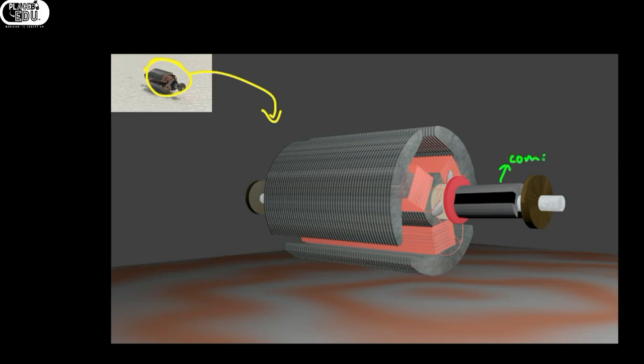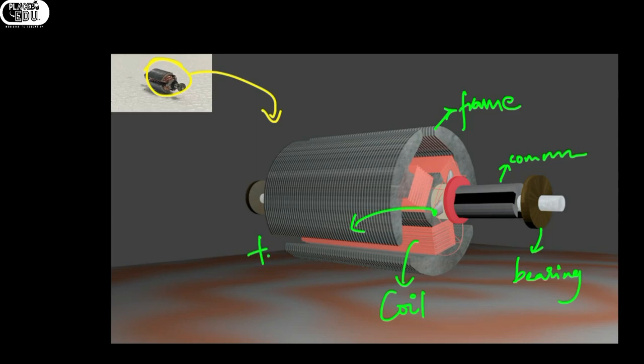This is the commutator, and this is the frame — actually known as the core in technical terms — and this is the coil. This is the bearing. These are all the parts; I am just briefing them. I've already discussed them in the previous video, which is in the description. These are the terminals of commutator segments for the stability of winding. The silver color thing is the commutator segment.